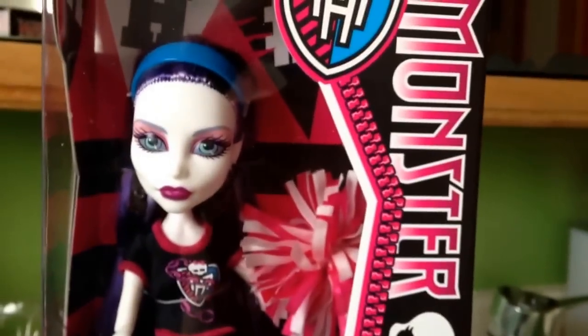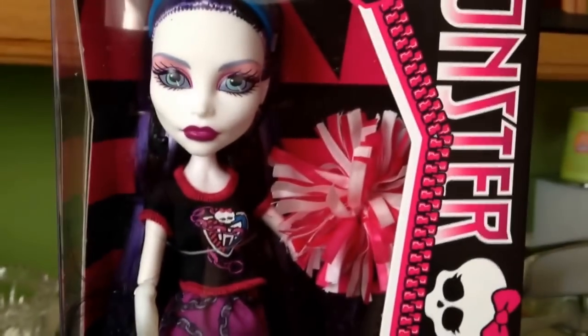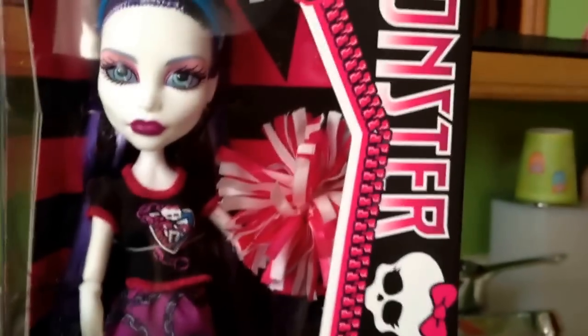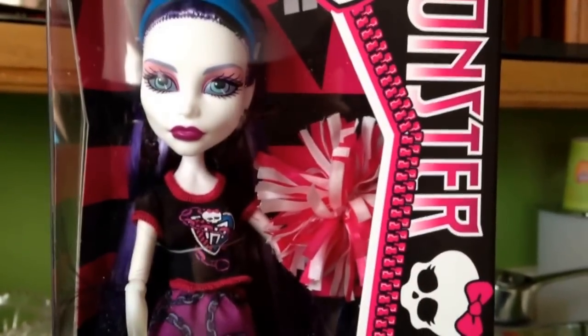So that is basically it for the new Ghoul Spirit Spectra. You can kind of see some black streaks in her hair. Let me know what you guys think down in the comment section. Are you guys going to be getting any of these dolls? Let me know if you guys would like to see a review on Frankie and/or Venus as well. Thanks again guys for watching and I'll see you later. Bye.